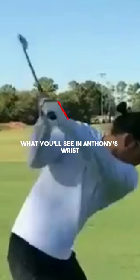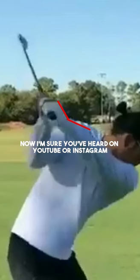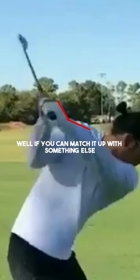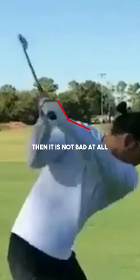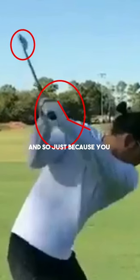What you'll see in Anthony's wrist is a little bit of cupping at the top of the swing. Now I'm sure you've heard on YouTube or Instagram that cupping is extremely bad. Well, if you can match it up with something else then it is not bad at all. Anthony creates a movement in his downswing that allows this specific position — this cupped wrist — to work for this clubface position, and so just because you hear it on Instagram or YouTube saying that it's wrong doesn't mean it is.